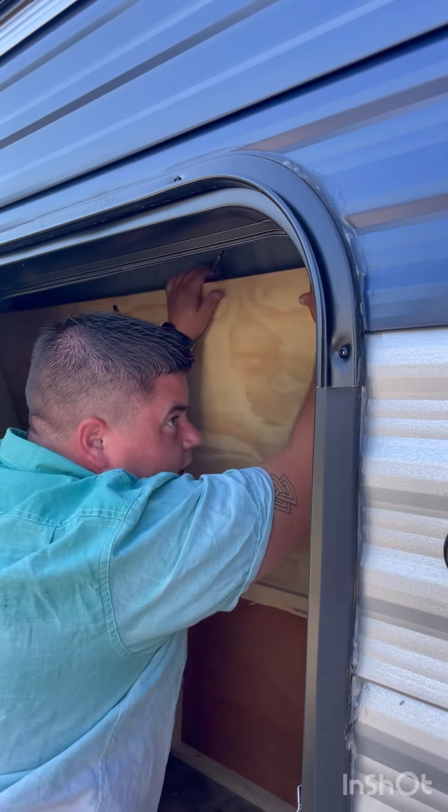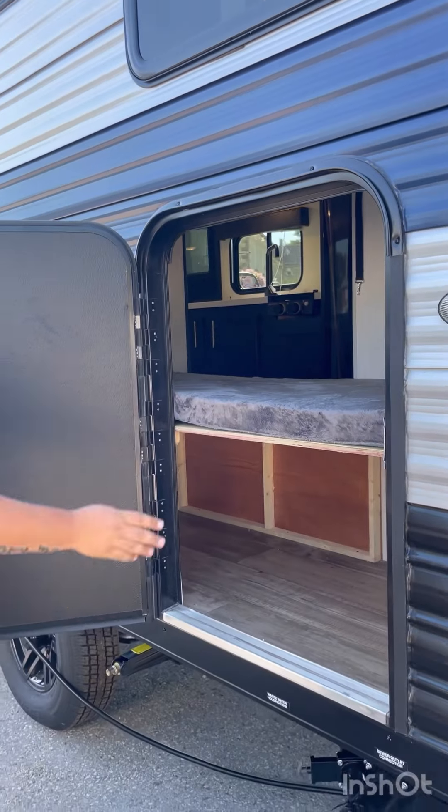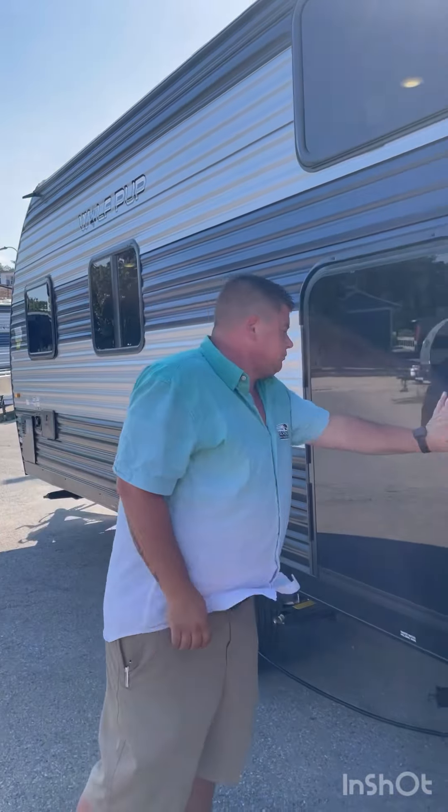Hi guys, I'm Jordan out here at Pearson Motors in beautiful King Cardin, Ontario. I just wanted to go over the 2022 Forest River Wolf Pup 16 VHS with you guys.